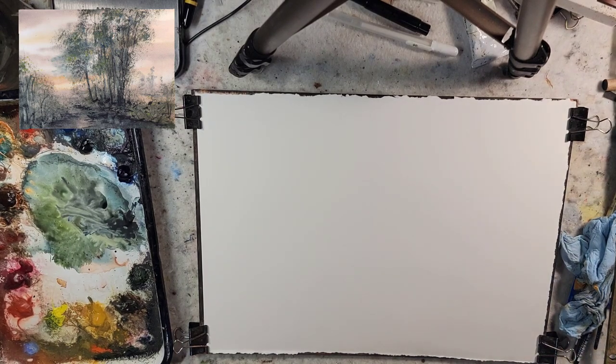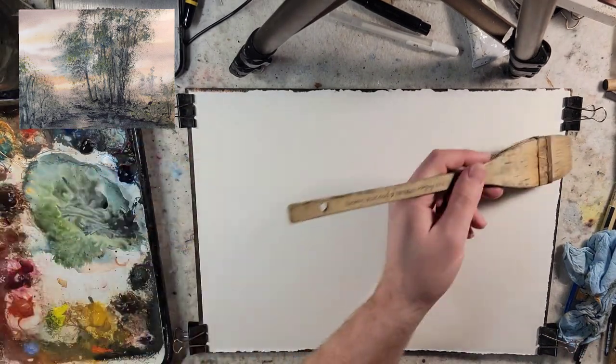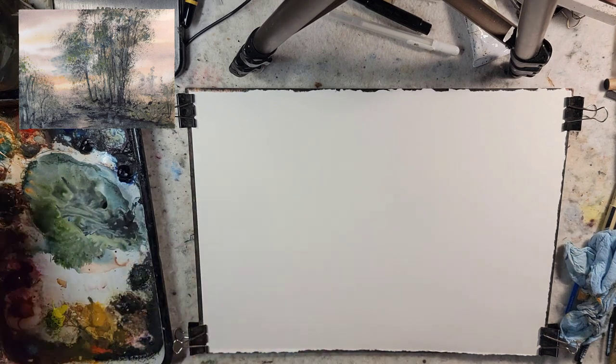Hello and welcome to Andrew Broussard Watercolors. Today we're going to do a fast and loose watercolor landscape painting focusing on mixing with phthalo blue.